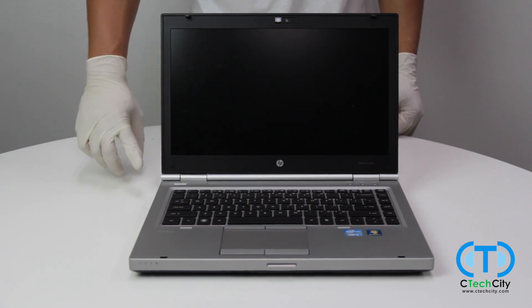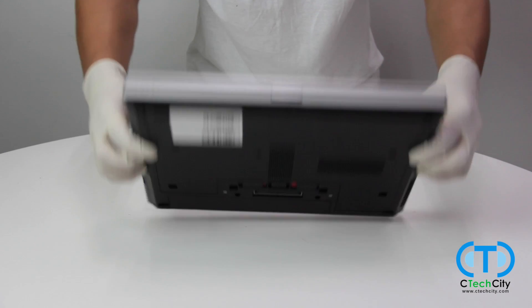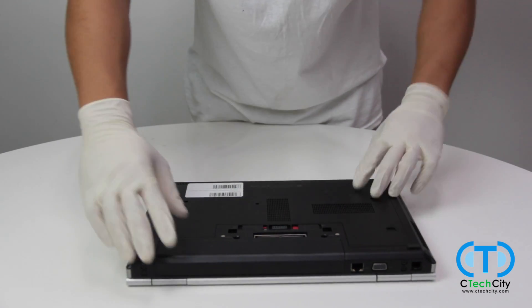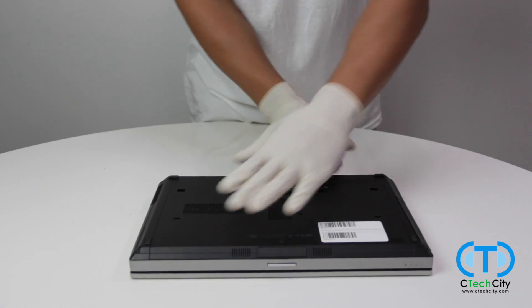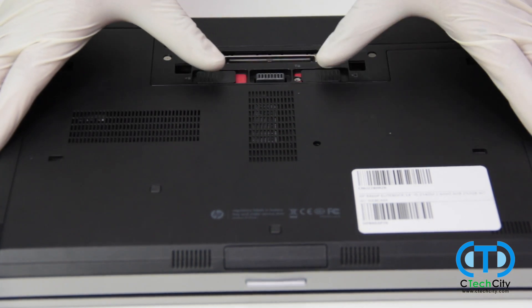We will begin by ensuring that the laptop is fully powered down, free of any plugged-in wires, and disconnected from its power source. With the laptop closed and lying face down, we will proceed by removing the back cover panel, which is secured by these two tabs.